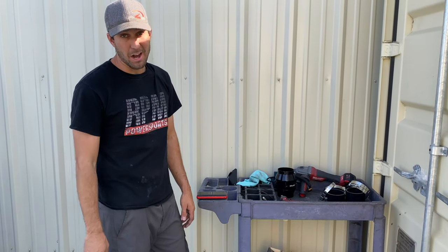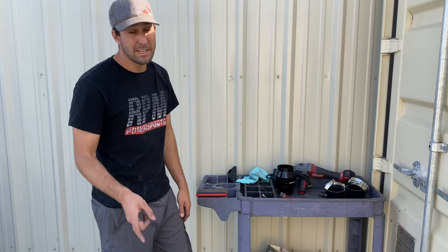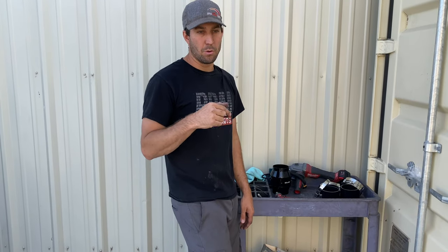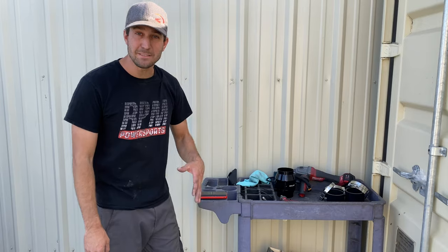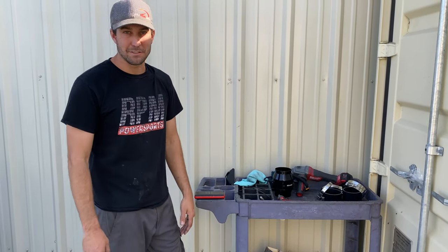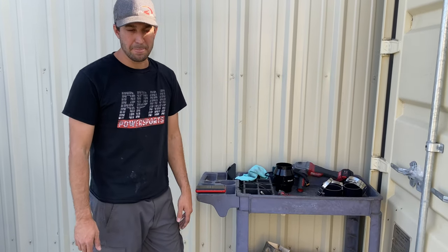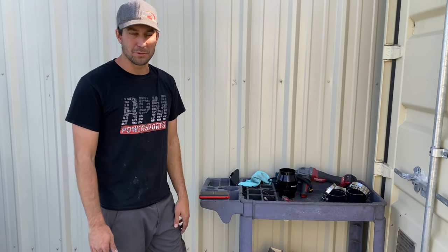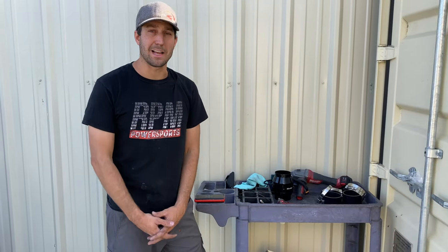We had a clutch fan on our Can-Am X3 for 1600 miles in the Baja — high-speed desert riding the whole time. Zero belt failures. We did have a clutch roller failure and we changed the belt at that point, but 1600 miles in the Baja with a clutch fan caused no restriction issues. We monitor our belt temperatures with Razorbacks and see no negligible differences at high speed, but see a lot cooler temperatures in the rock climbing stuff.